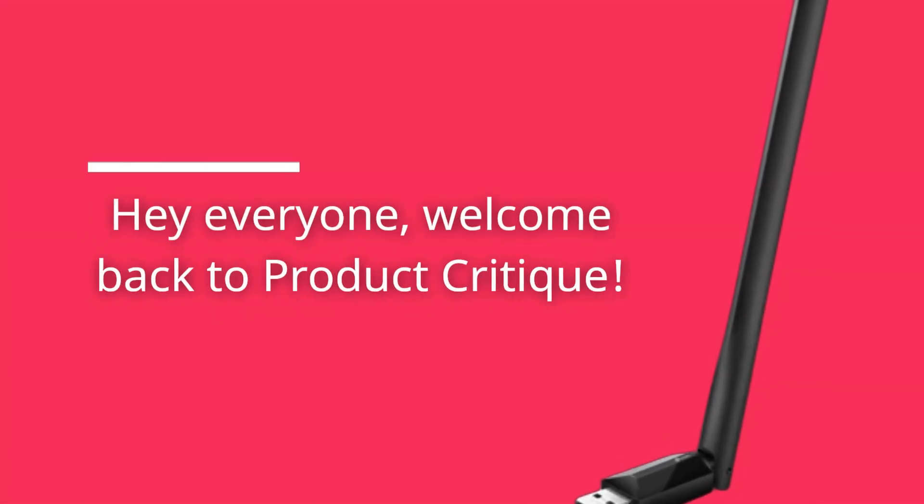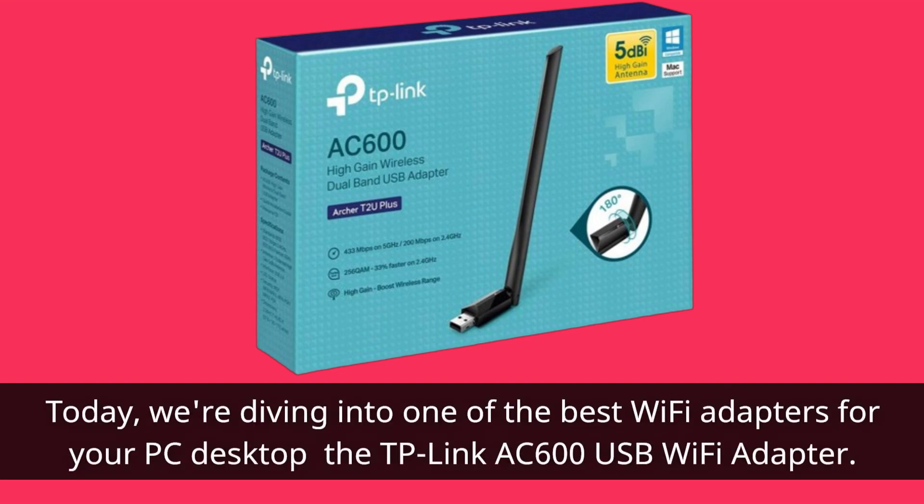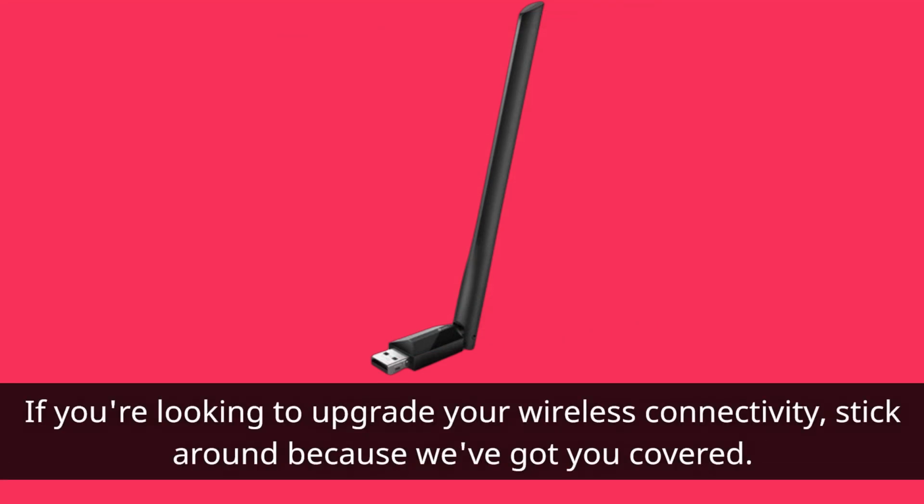Hey everyone, welcome back to Product Critique. Today, we're diving into one of the best Wi-Fi adapters for your PC desktop, the TP-Link AC600 USB Wi-Fi adapter. If you're looking to upgrade your wireless connectivity, stick around because we've got you covered.